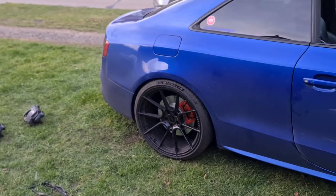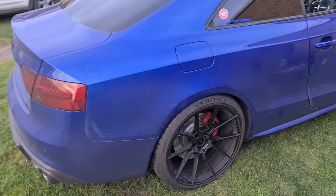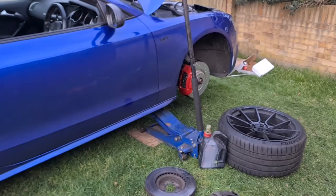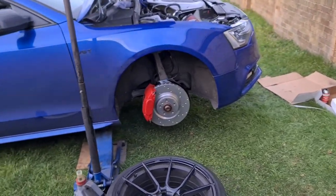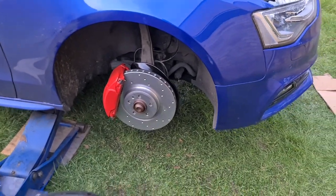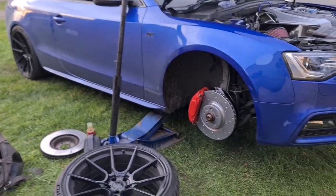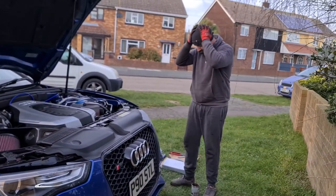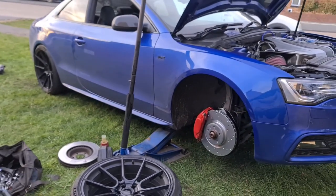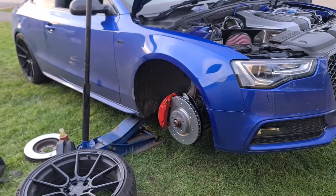He does a number of different kits for the A5s and S5s - whether you've got an A5 and want to upgrade to an S5 setup, or you've got an S5 and want the big brakes. You can literally chop and change loads of different things - different discs, different calipers, braided lines, different pads. Basically he will make it bespoke for what you want. Go check out George - thanks again mate, absolutely wicked job.